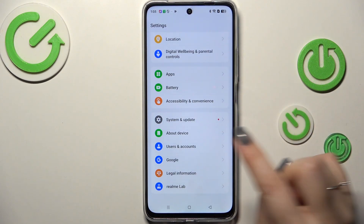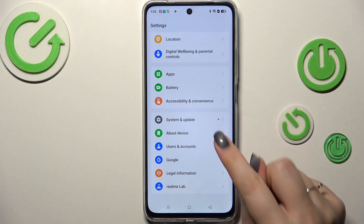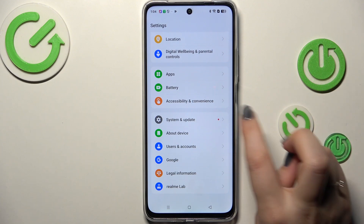Here we have to scroll down to the very bottom to find System and Update. And here we've got the very first sign that an update is available — you've got this red dot next to this arrow, so it is basically a notification that you've got an update pending.